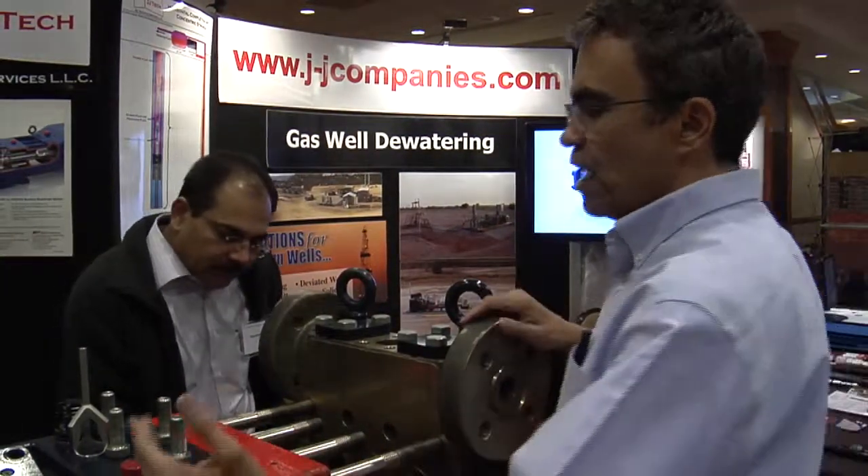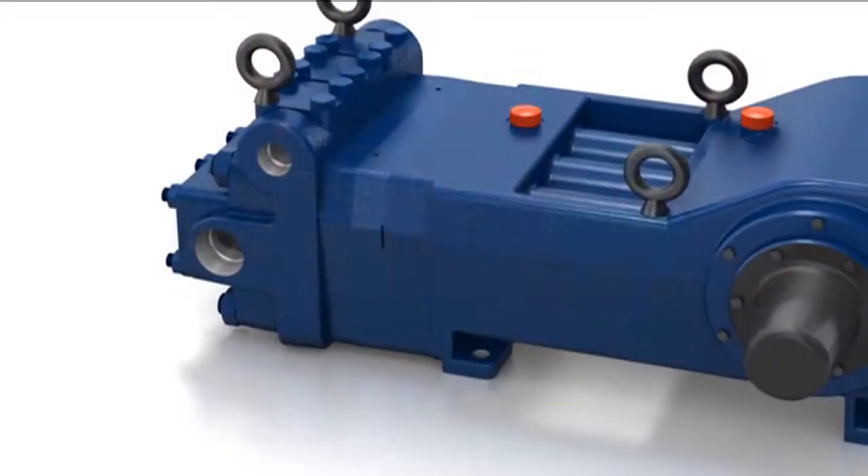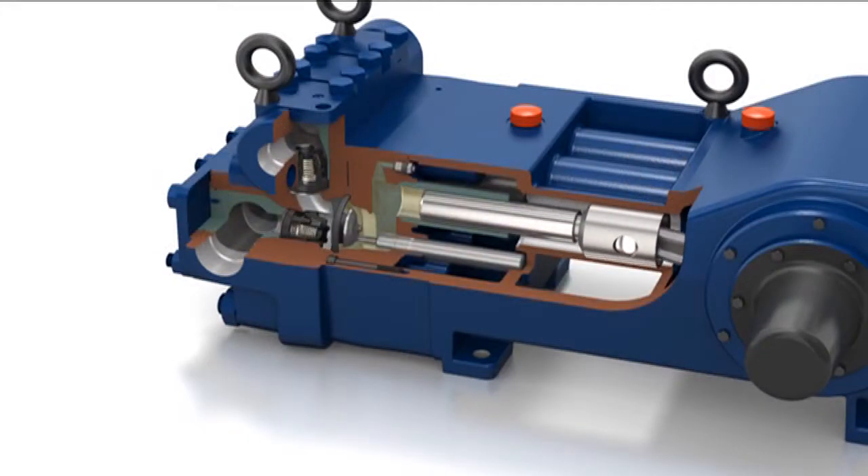This is a two-and-a-half inch stroke pump. For every two-and-a-half inches, the diaphragm moves three-quarters of an inch of displacement. This one runs at about a barrel a minute — 45 gallons a minute.